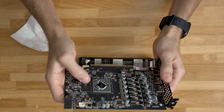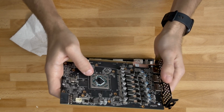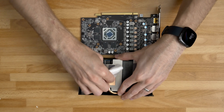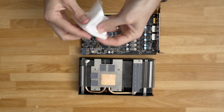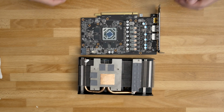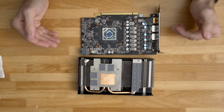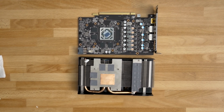There is absolutely nothing printed on the die itself, which is a little different from Nvidia cards. Now that I've cleaned that up, all I really want to do is reapply some Arctic MX4 and see if our temperatures are any better, worse, or roughly the same with new thermal paste — not that those temperatures were bad whatsoever.